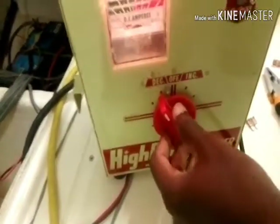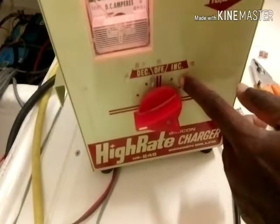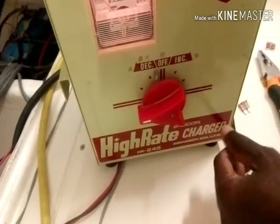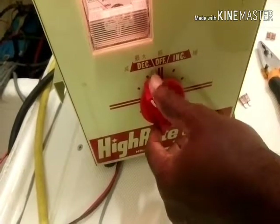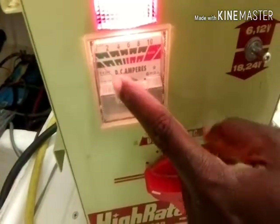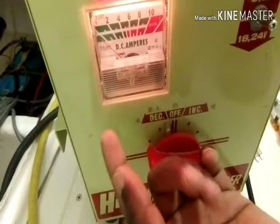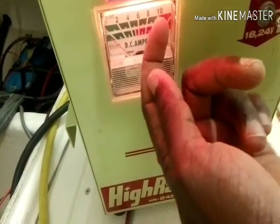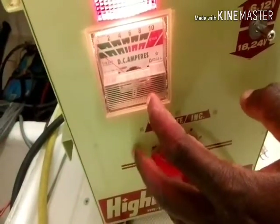I already connected the positive and negative wires to this charger. This manual charger has an adjuster for the charging rate. It depends on the battery size — you can adjust it from small batteries like motorbike or car batteries, all the way up to lorry and bus batteries. I'm setting it to just below maximum. You can see the needle on the gauge — right now it's at zero because the battery is completely dead. Once the battery starts getting current, the needle should begin to move up.